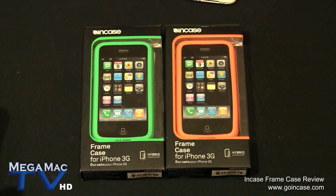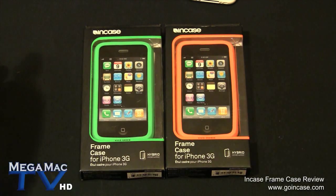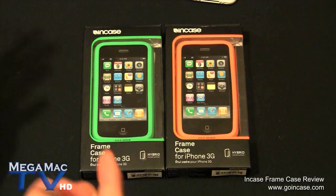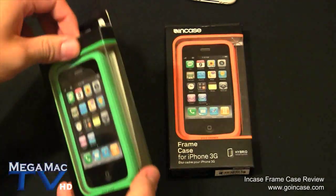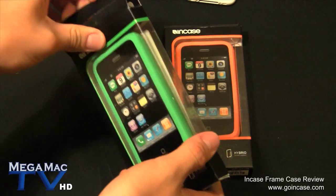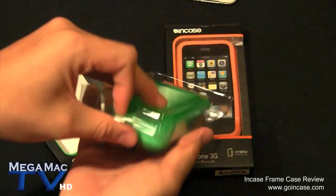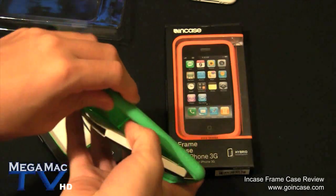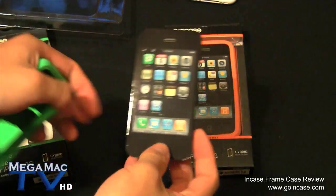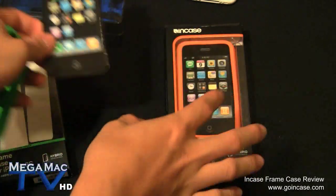This is a hybrid case - it combines the Incase protective cover, which is silicone, with a hard piece at the back. With all Incase products you get nothing in the box except the very nice case and a very nice paper iPhone, which is waterproof.